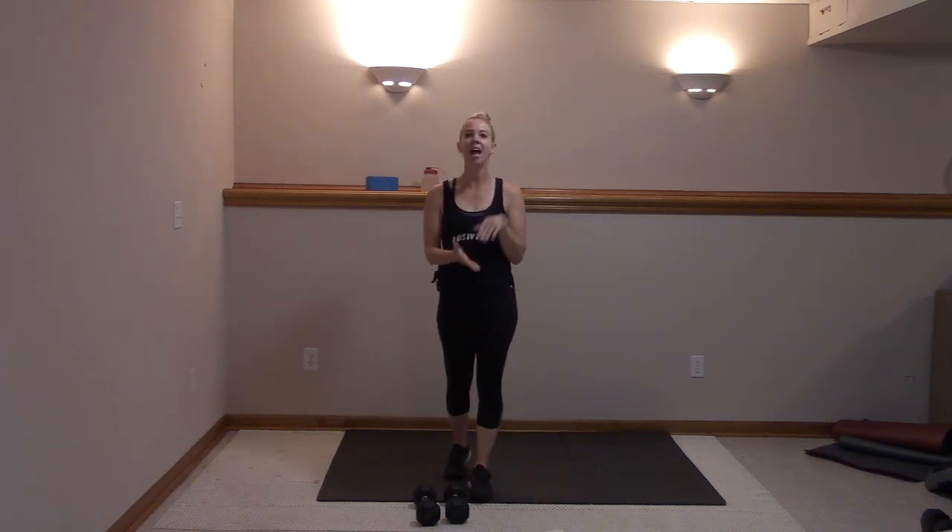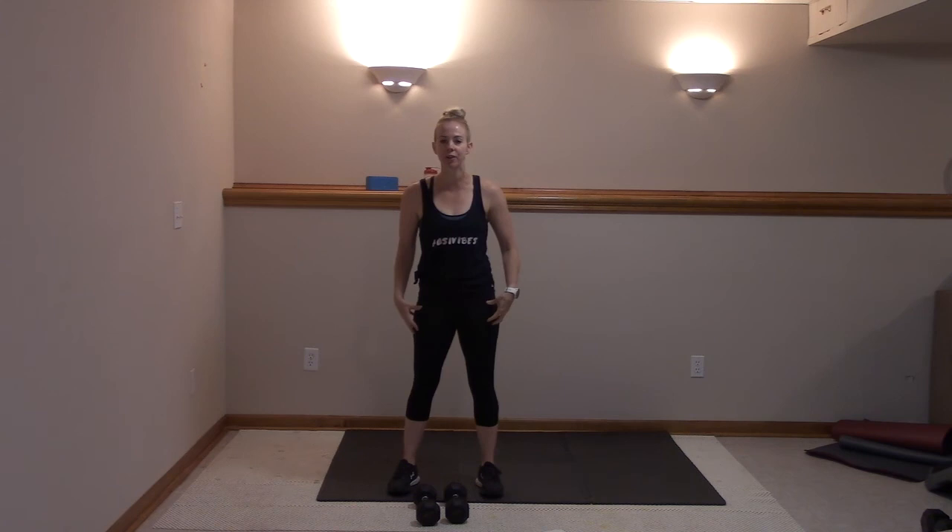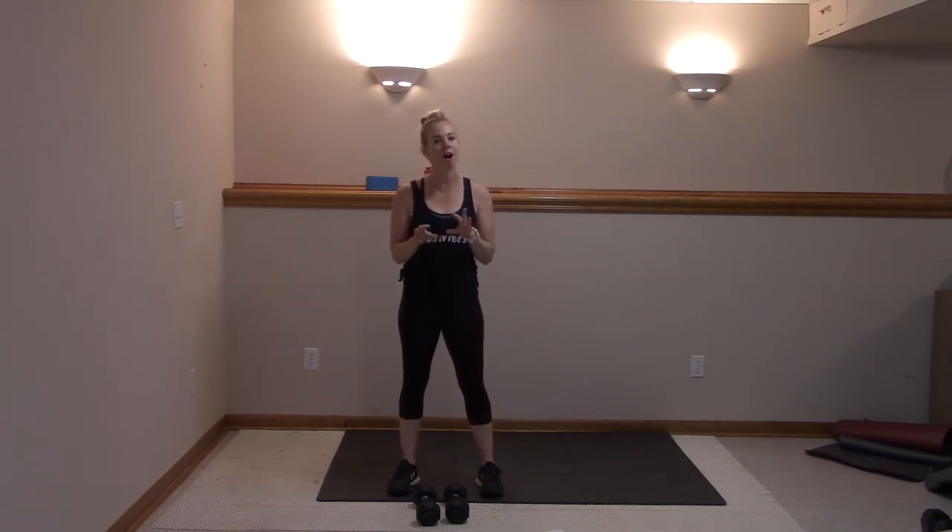Hi everyone! Today I have a very fun, very simple, but effective Tabata for you. We're going to do my favorite supersets where we really focus on those muscle groups, burn them out, make them screaming, and then move on to the next set.